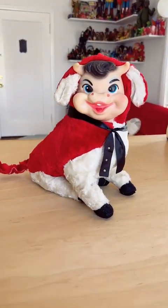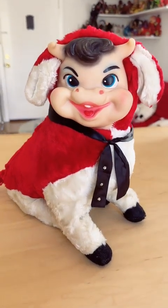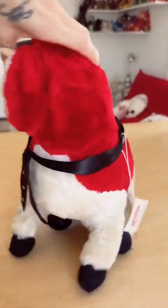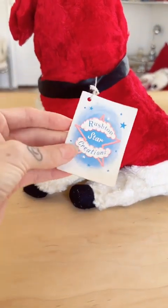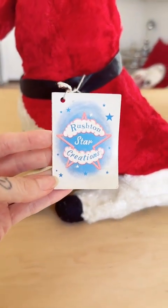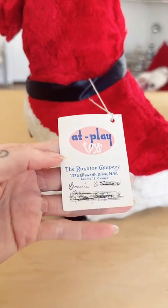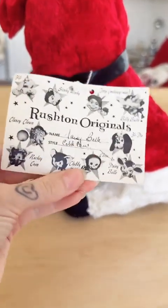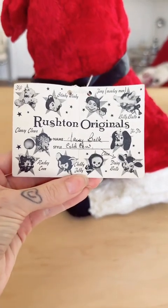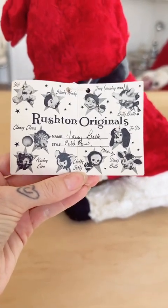This tag I'm showing you right now is the classic shooting star design that the company used through the mid, maybe even late 60s. This one has the little hang tag that goes along with this era of the toy company — it's super cute. This one's really marked up; I think it was given to someone as a gift. I love the illustrations.